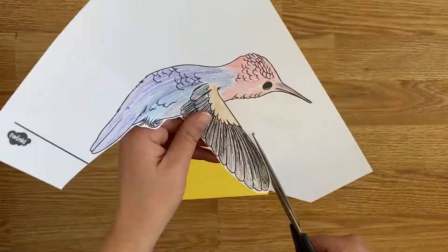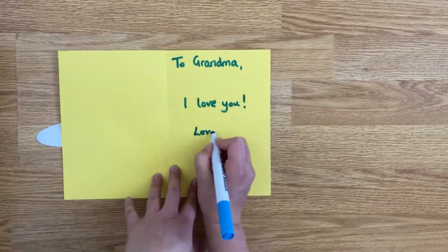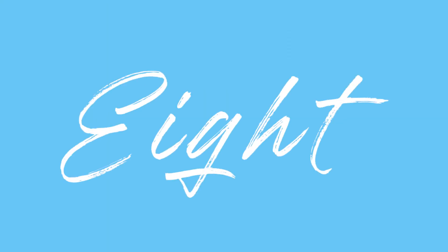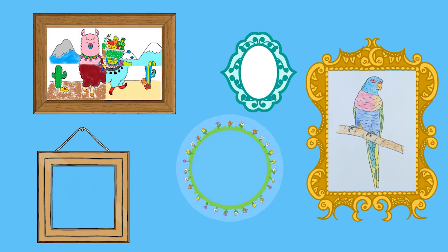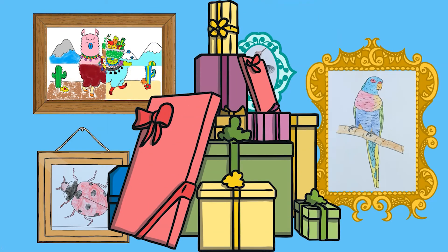You could also turn one of your completed pictures into a lovely card for somebody. Why not use your fantastic art creations as some artwork? You could put them in some funky frames and hang them around your house or give them as a present to somebody special.